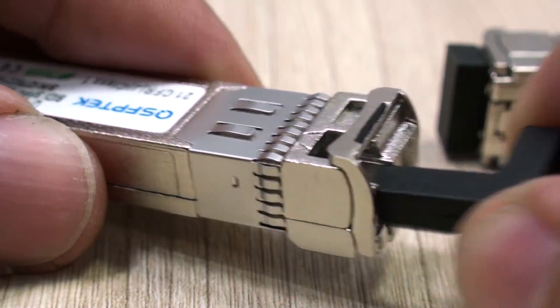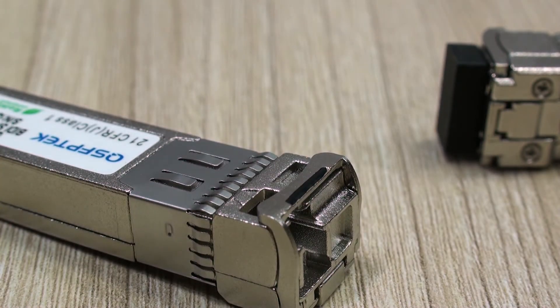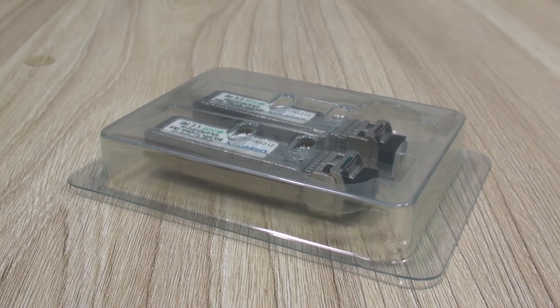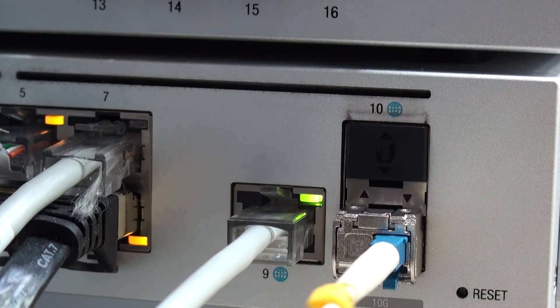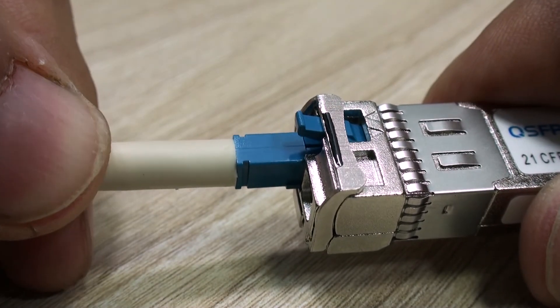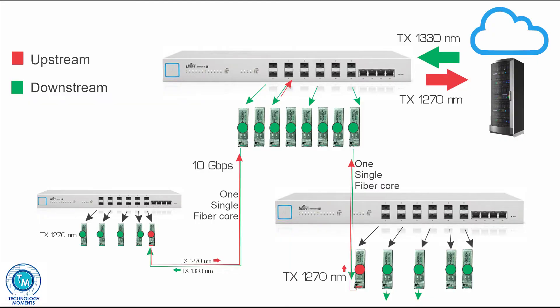These SFP Plus modules are branded QSFP Tech. We're going to leave you the links in the description and they can manage up to 10 Gbps full duplex. Internally, they separate signals and work as any other SFP module. Aspects to consider for implementing these: as you may know, there is a concept known as upstream or downstream, or uplink-downlink if you want.